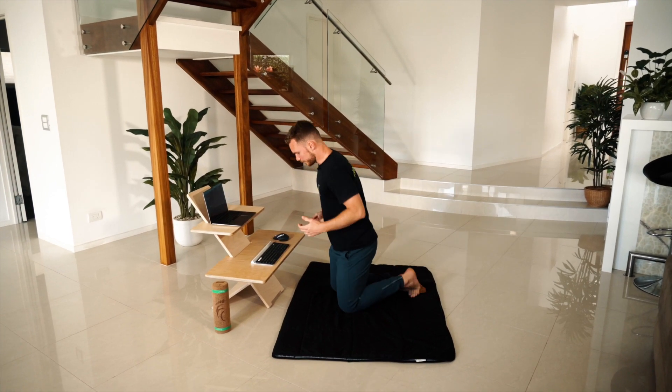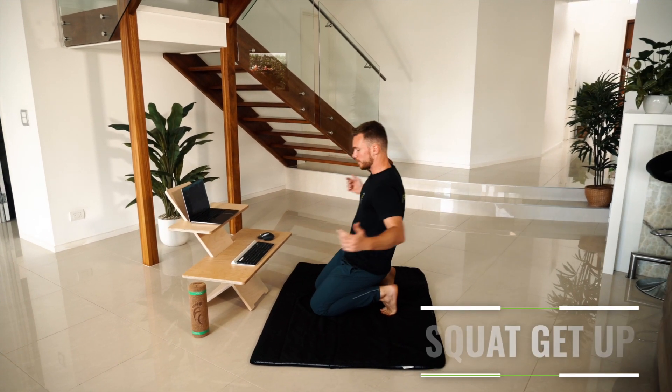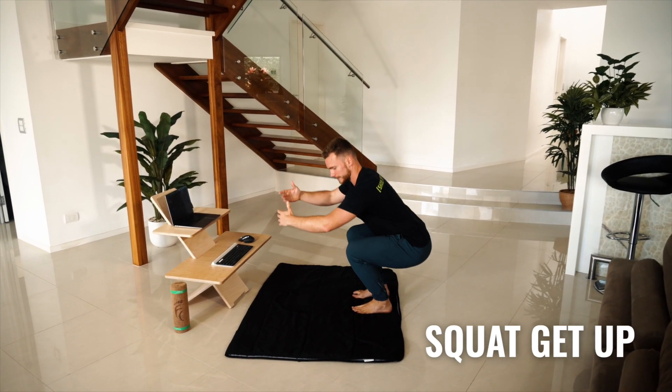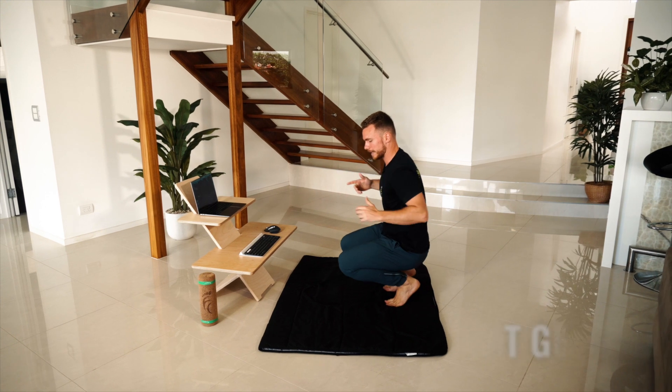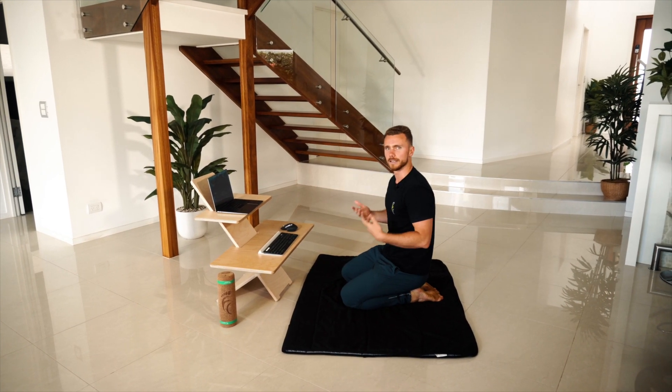The first one is from a kneeling position. You get up onto your toes and then you're coming into a squat and then standing up. To reverse, squatting down as deep as you can, lowering your knees down to the ground with control and then coming back into that kneeling position.